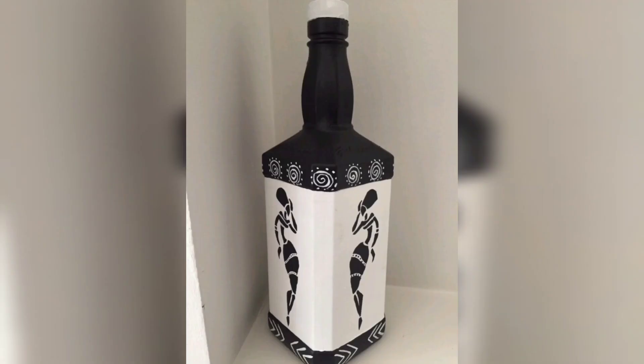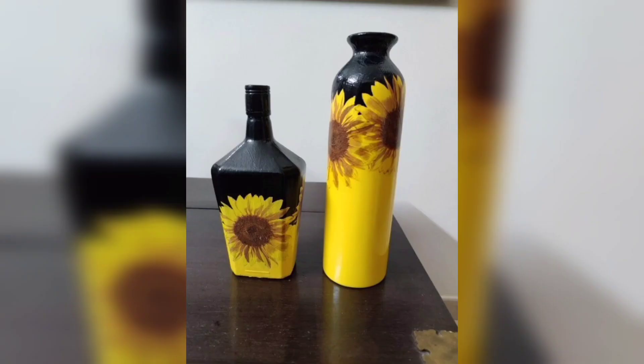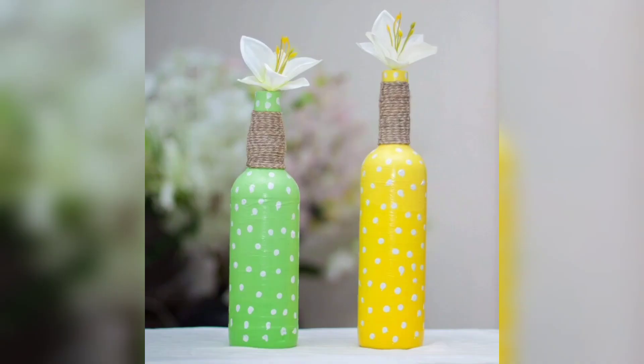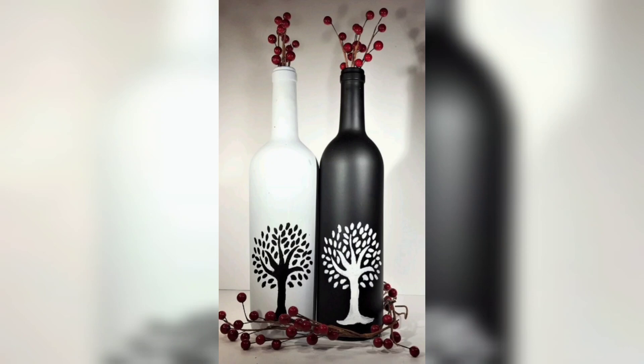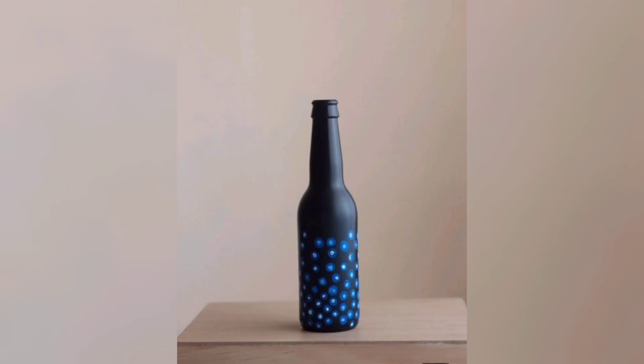Glass bottles can also be used for more unconventional arts. For example, you can cut the bottles in half and use the bottoms as planters or bird feeders. You can even create a terrarium by filling the bottle with soil, rocks, and tiny plants. This is a fun project to do with kids and it will bring a touch of nature into your home.